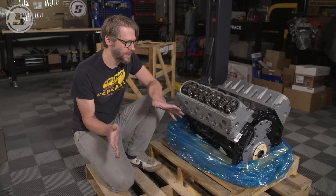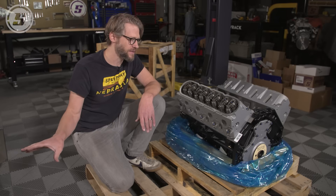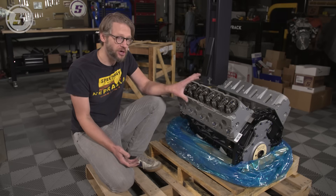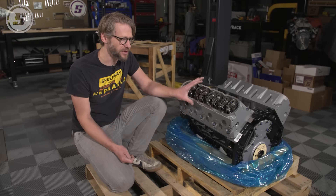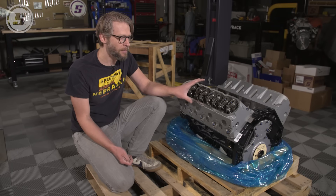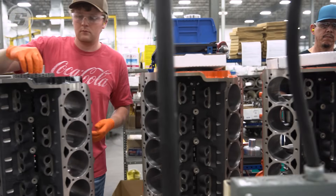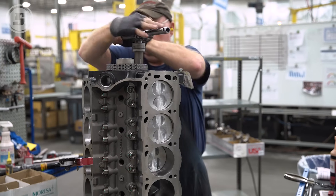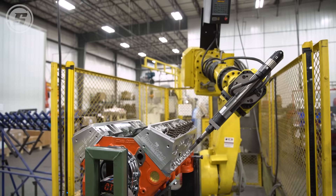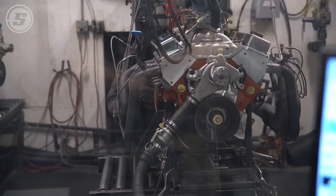We talk to a lot of people here at Speedway Motors who are on the fence about whether they want to order a crate motor versus rebuild the engine they already have. In our experience, it's almost always cheaper to buy a crate motor than to rebuild your engine. That seems crazy when you look at a price tag of $5,000 or $10,000, but crate engine manufacturers are working on an assembly line — economies of scale take over, making it much cheaper for them to build an engine than for you. Once you've paid for all the machine work, components, and assembly, it's almost always more expensive when you do it yourself.